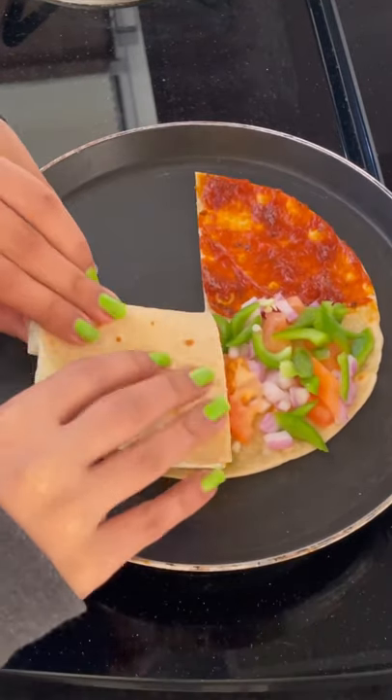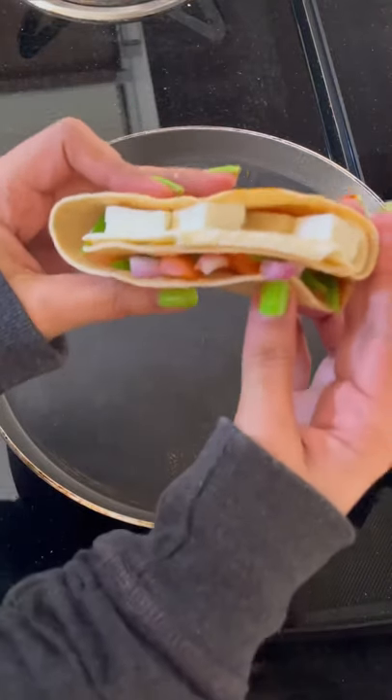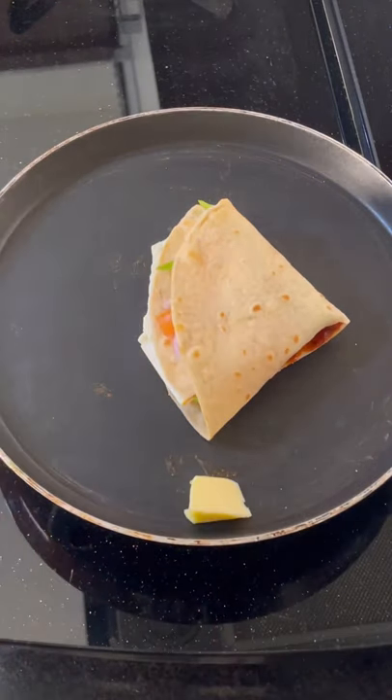Add veggies, cheese slices, and pizza sauce. You can make it yourself and tag me, and see how we Indians follow this trend.